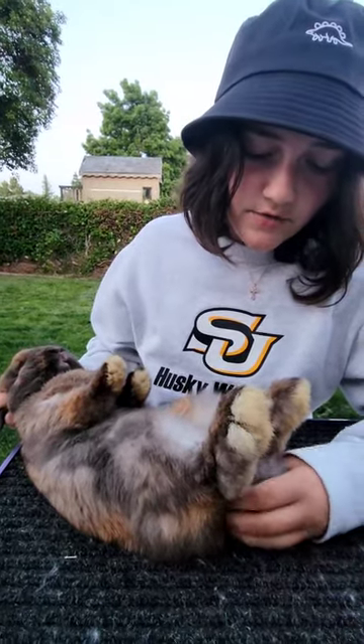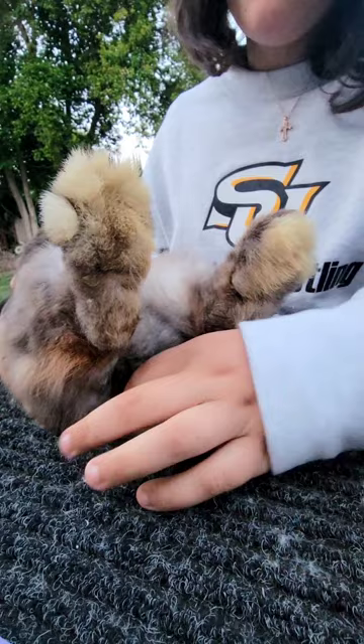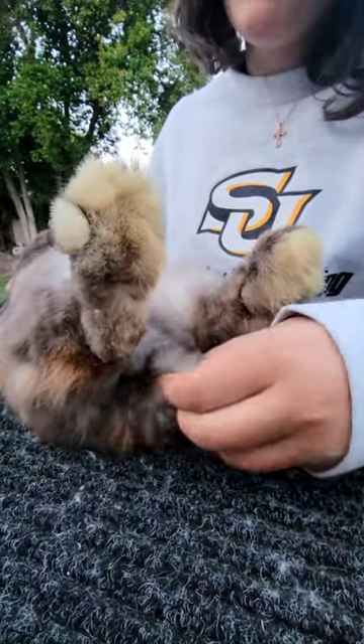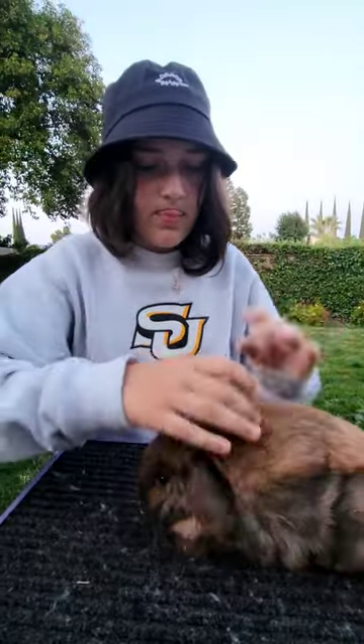After you check the gender of the rabbit, you're going to check the tail. You're checking for wry, dead, bobbed, broken, color, and straightness of the tail. Then after you check the tail, you're going to flip your rabbit back over and pose it again.